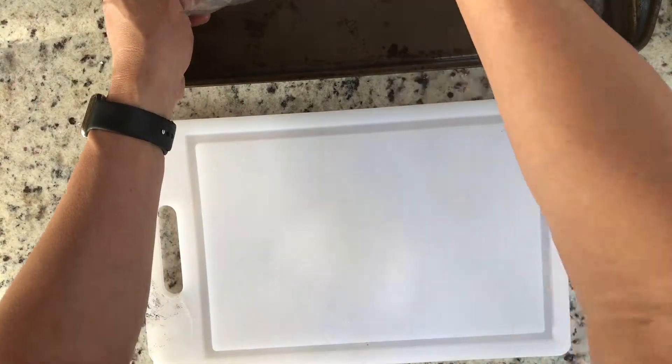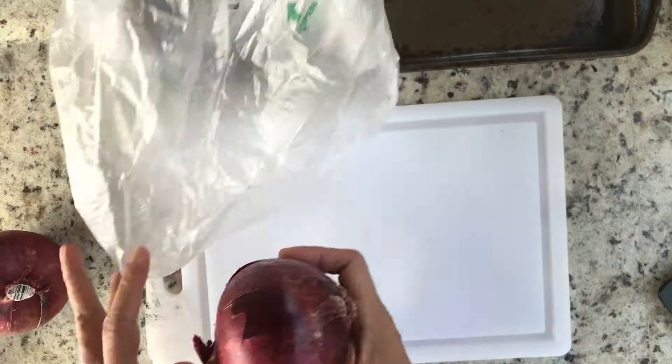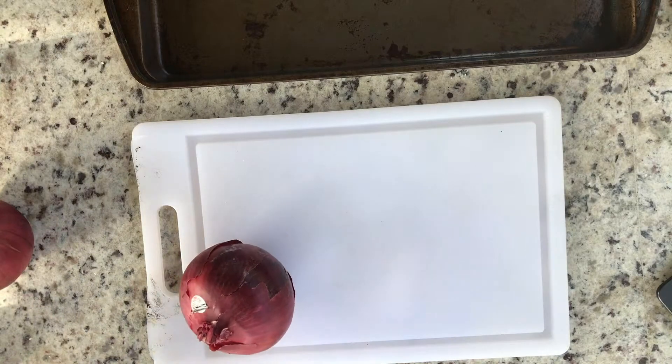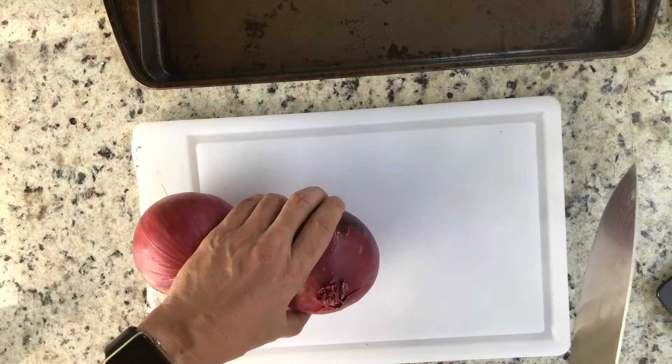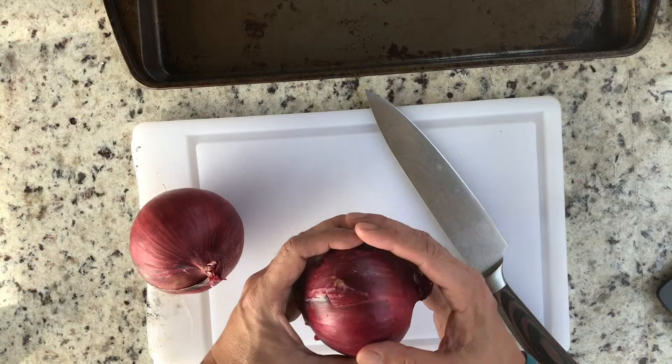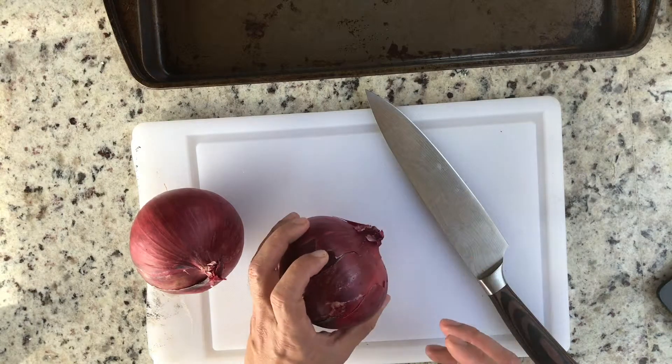Here we have two large red onions that we're going to cut into thick slices. I'm not going to bother to peel them, because we're going to leave the skin on so that the onion slices hold together when we put them on the grill.